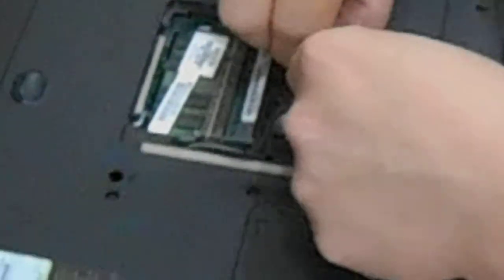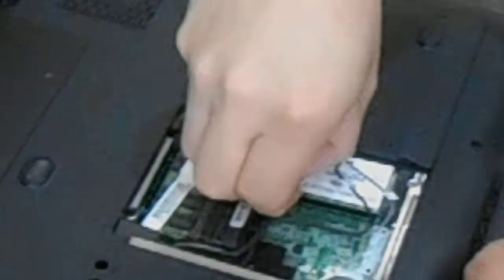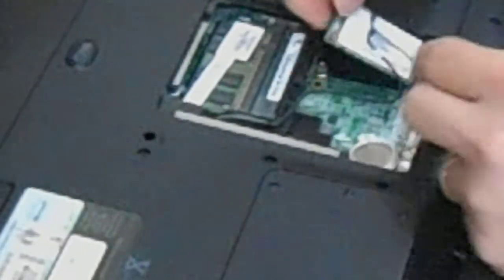You have two wires that you have to remove off of it, and then two screws to take out. Then you put that wireless card to the side.